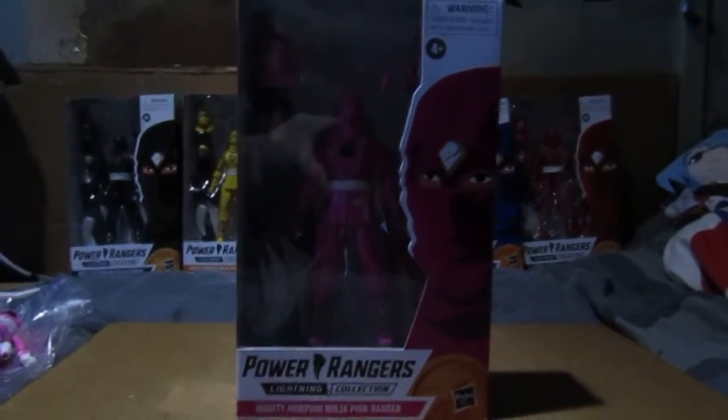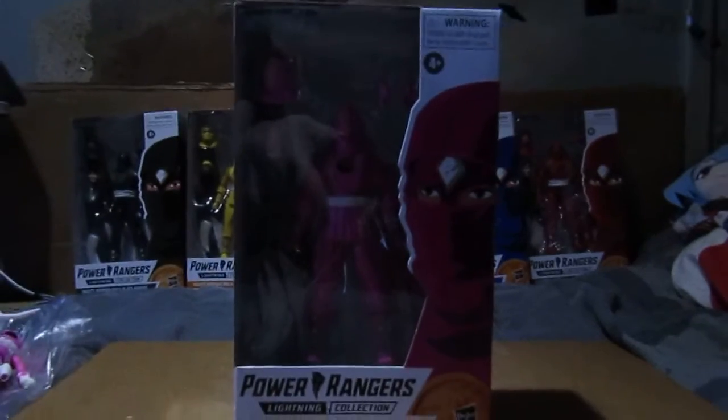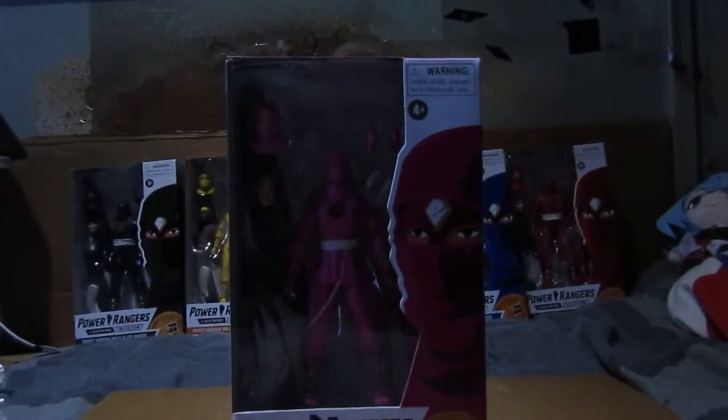Hello again, welcome to another Lightly Collection review. This time I'm doing pink — unfortunately.